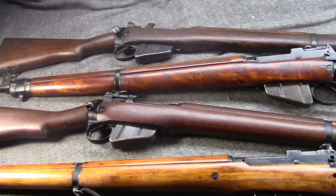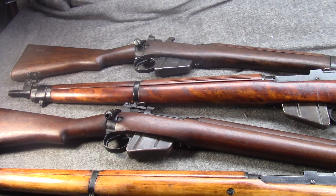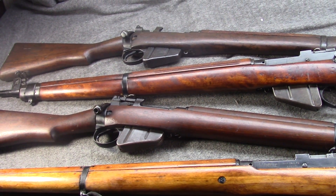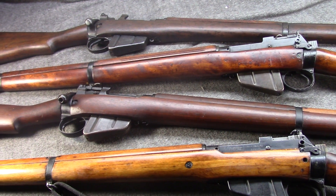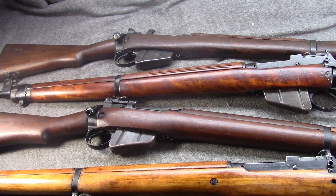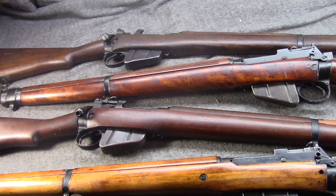The Number Four is a post-World War I project that honestly took 20 years. The idea was to make the Enfield cheaper, faster, and more efficient to mass produce, giving it better sights and hopefully better inherent accuracy as well.